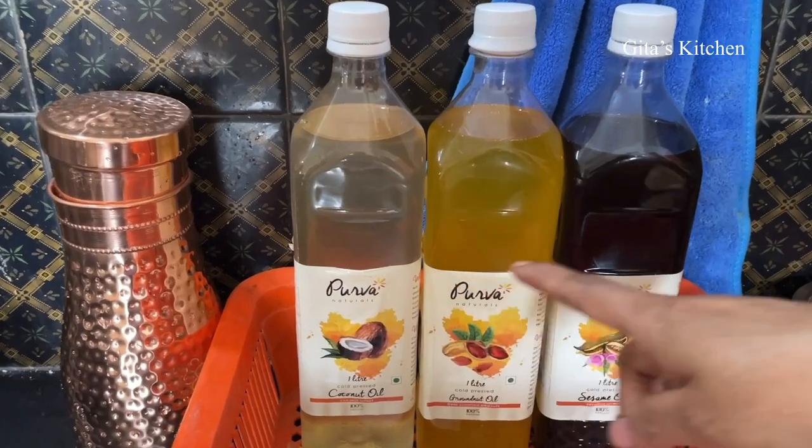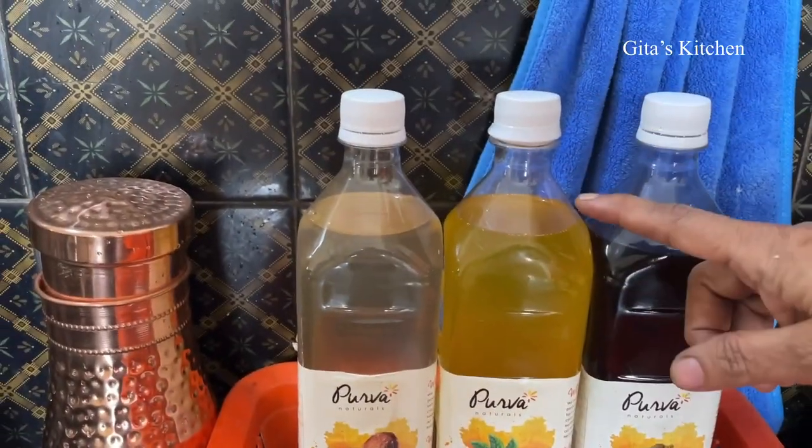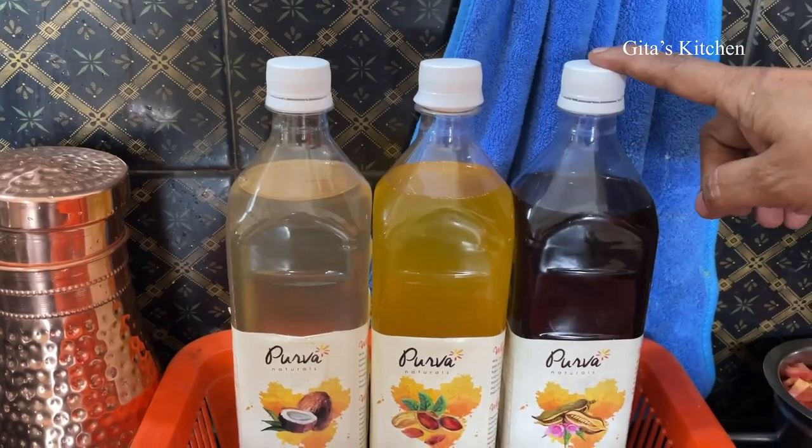Today we will be using this Purva brand of oils. This is the coconut oil, groundnut oil, and there is sesame or Thill oil. All of us are aware of the benefits of using cold pressed oils. These oils are all cold pressed, which retain the nutritive value because high heat is not used, no chemicals are used, and all the raw materials are procured from organic farmers only.